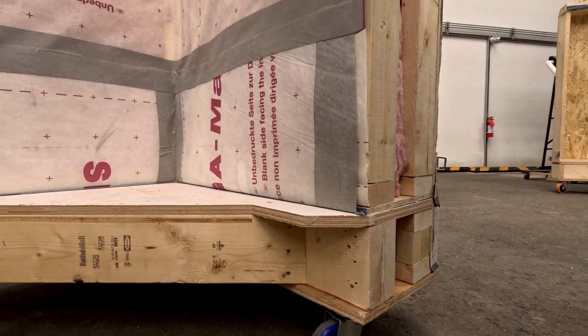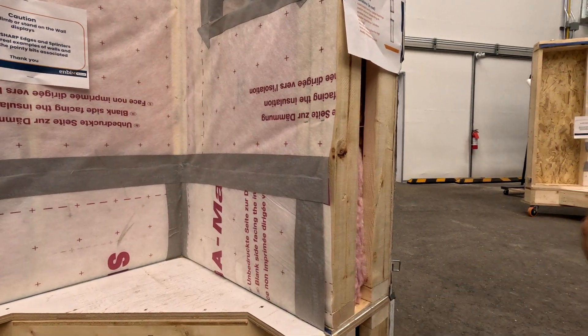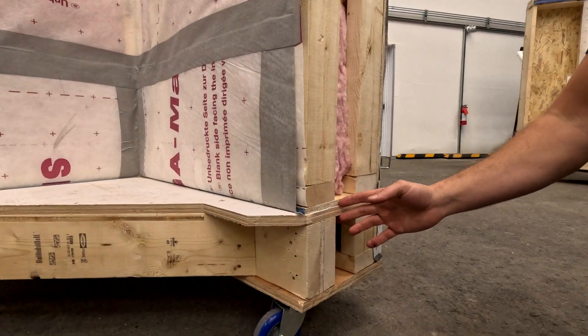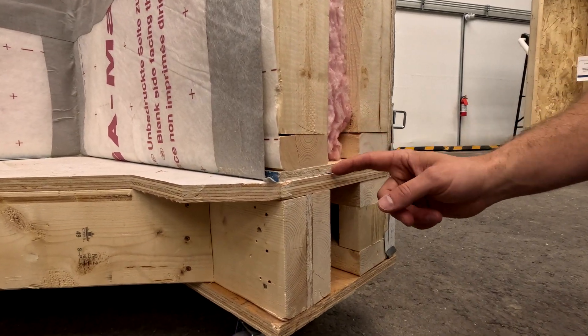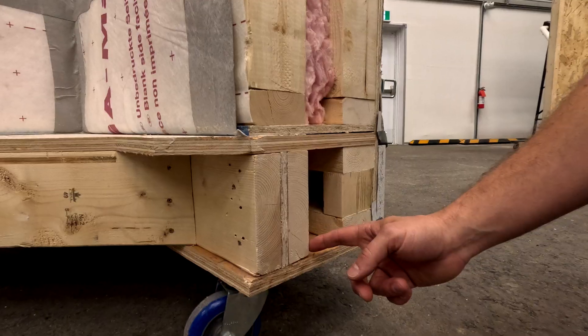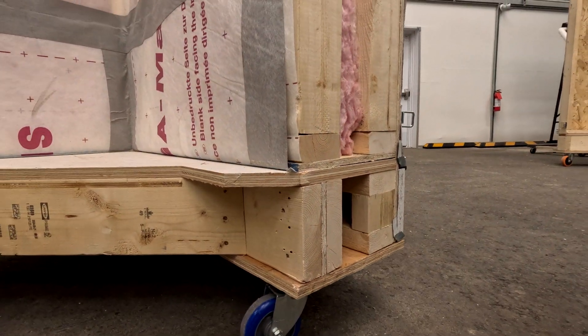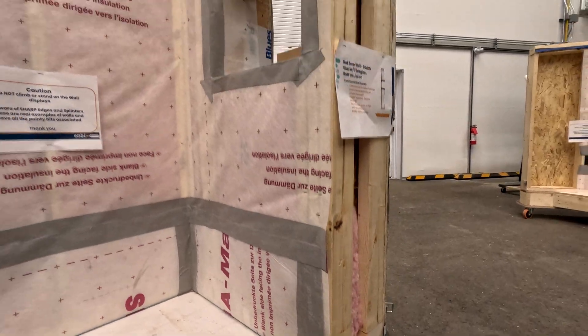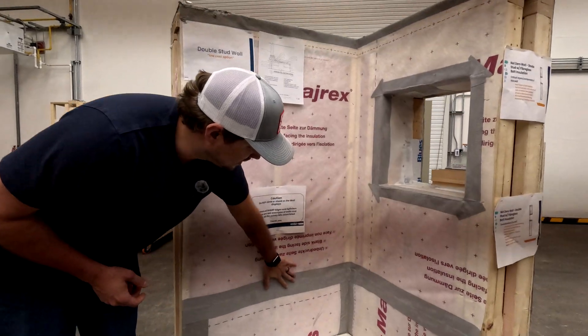That membrane wraps up to the interior and then gets taped to the vapor barrier and air control layer to the interior. Normally, that air control layer would also wrap down in front of this member, then back in and back to the inside of the wall below — though I couldn't show that detail in these samples.